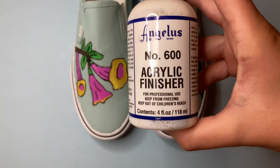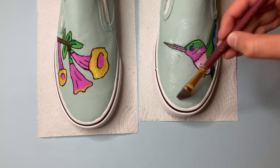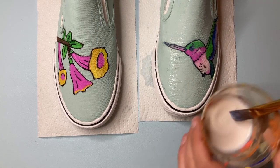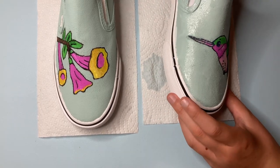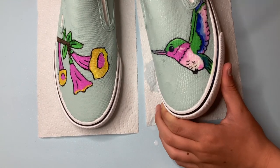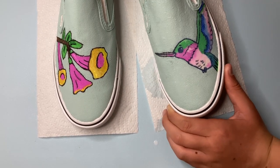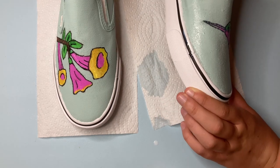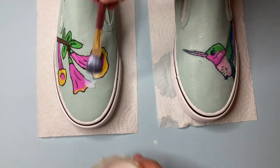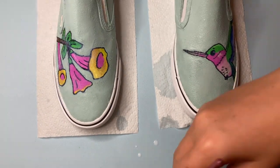Once our shoes are complete, we want to protect them, so we're going to use some Angelus Acrylic Finisher No. 600. This will make the paint super flexible so it won't crack. That's really all there is to customizing a pair of Vans. If you enjoyed this video, please press the like button — it really helps push this video to more people who would enjoy it. Subscribe if you want to see more art videos. I've been really busy with school and have been working hard on this video, but I'll be posting super soon as I have a Halloween DIY coming soon. Thanks for watching, have a great day!